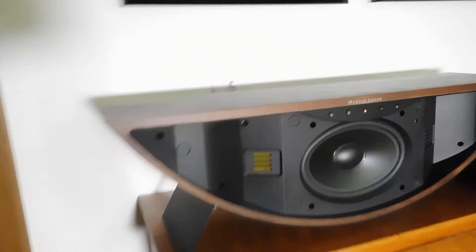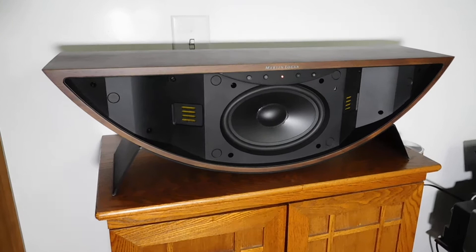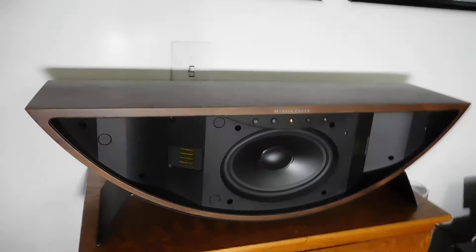The total power available is 100 watts total. There are two 25-watt Class-D amplifiers, one for each of the tweeters, and then a 50-watt amplifier for the woofer.